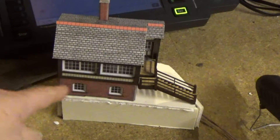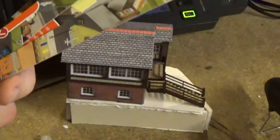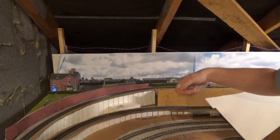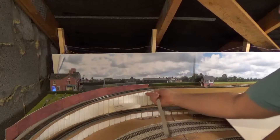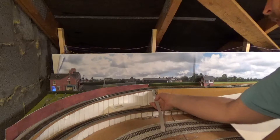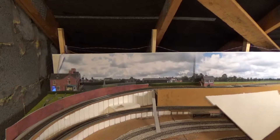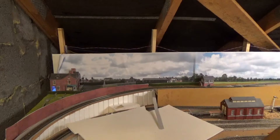Here we have the signal box on its new stand, and the other thing I have done is cut the card down into these long strips. I'll just be cutting these as needed and placing them along the embankment to give me a nice hill. You can see the base for the signal box just there. I put a piece of card going from there down to there and then just cut it as needed.